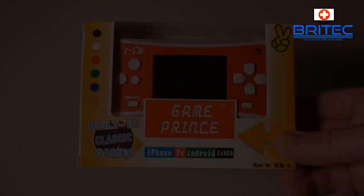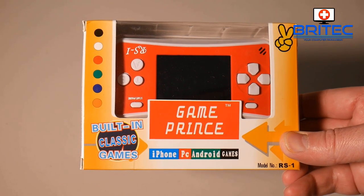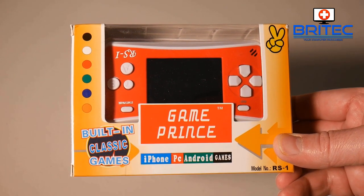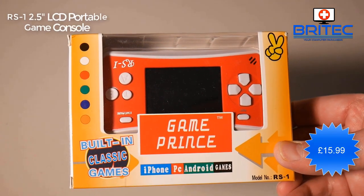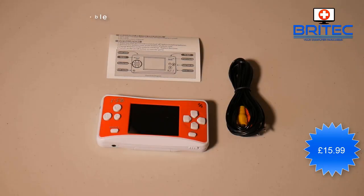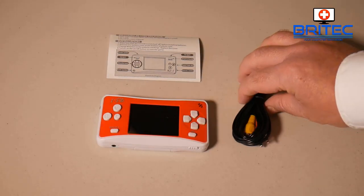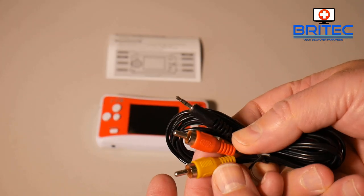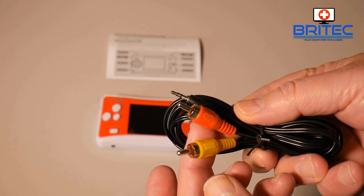Next up we have a handheld gaming console called the RS1 — it's pretty decent, pretty affordable as well, and it's got a bunch of classic games. It's £15.99, has a 2.5-inch LCD portable color screen. You've got your cables here to plug into the device and also into a TV if you want to play it on the big screen.